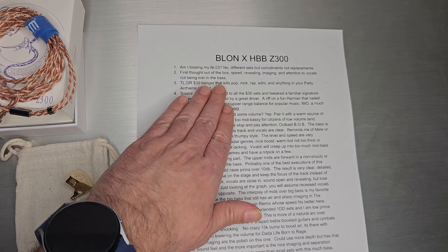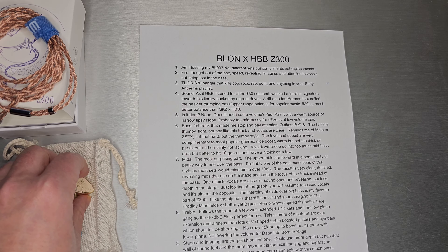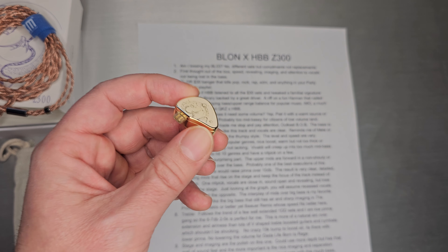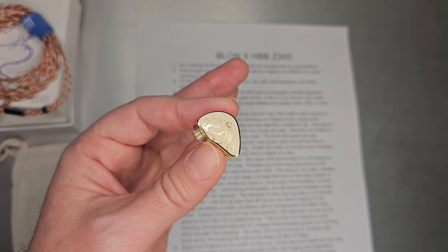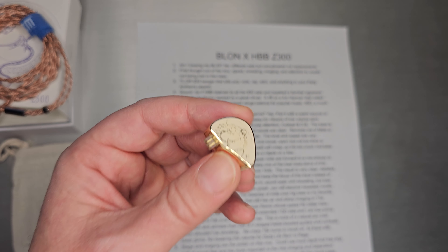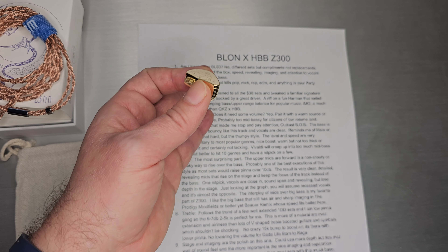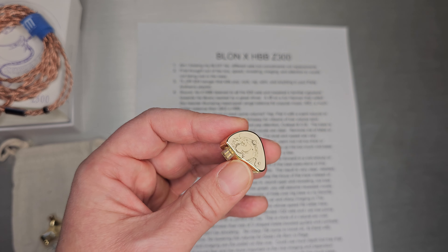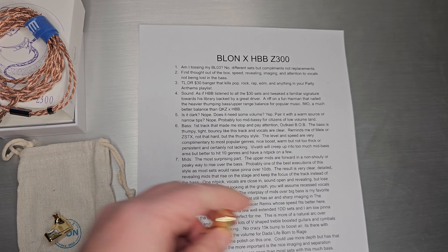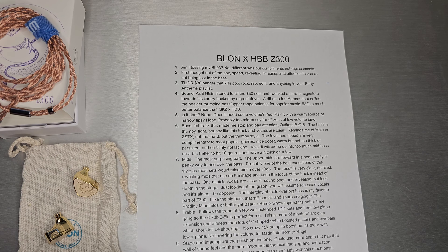My first thought out of the box on the Z300 — it hits you with speed. It's very revealing in the mids, and the imaging and attention to vocals are not lost in the bass. There's very much a thoughtful tuning on this one, which is different than the BL-03, and that's why I said I wasn't really getting rid of the BL-03. This one just hit me in a different place with different music genres, and speed was one of those things that hit me right away.